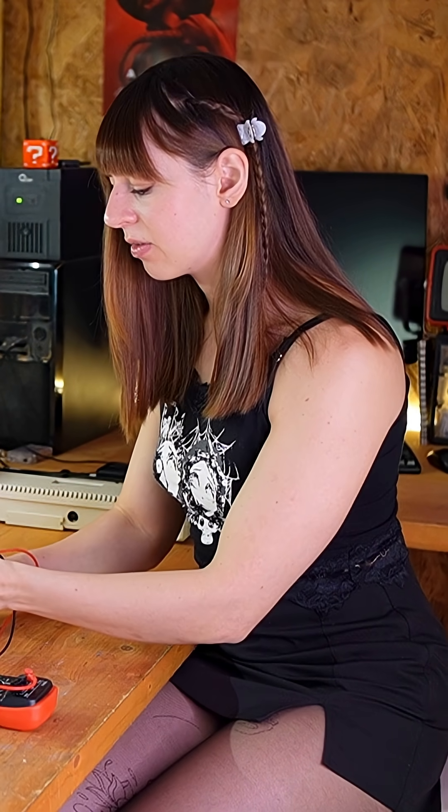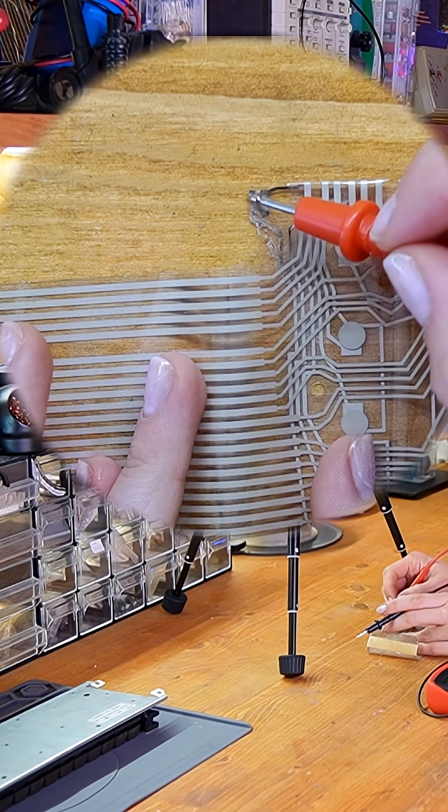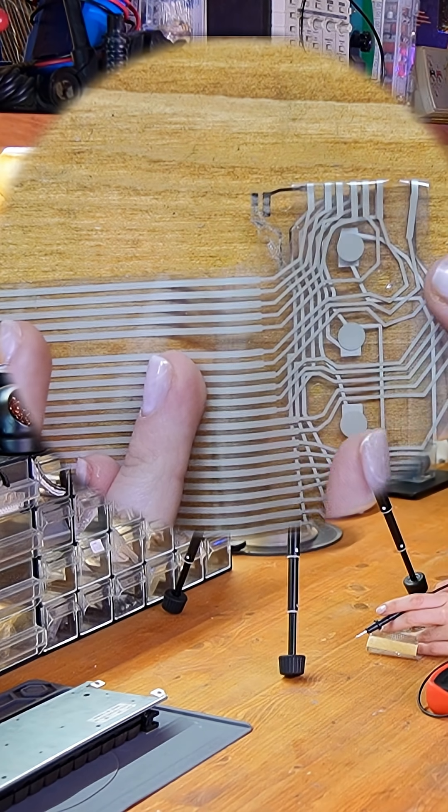If the contacts actually connect, the multimeter should make a sound like this, but unfortunately it's obviously disconnected.